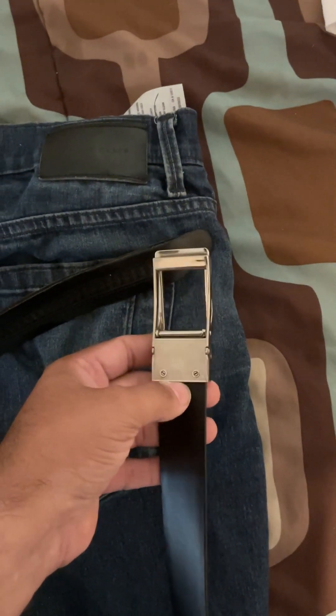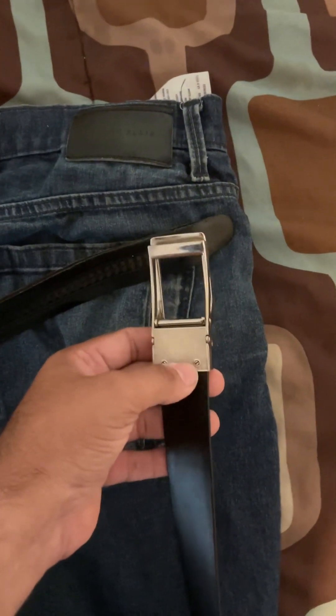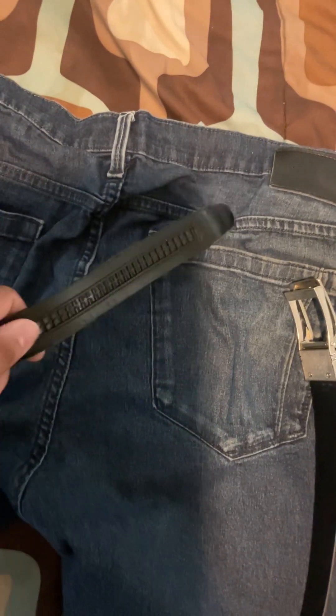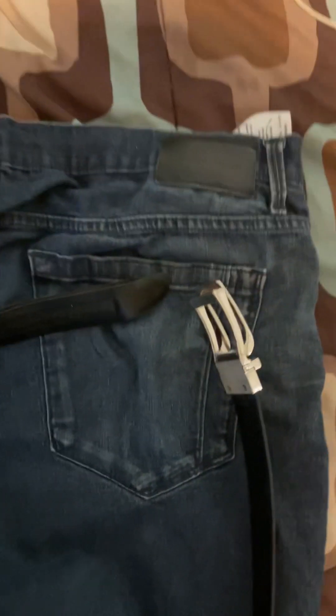I had to change out these parts one time because the ones that came with it kept falling out. So instead of throwing the whole belt out, I just swapped them from another belt. I like this belt because I can adjust it the way I want.